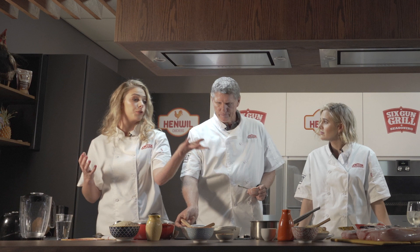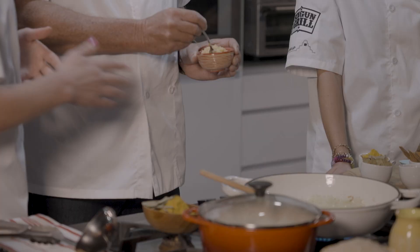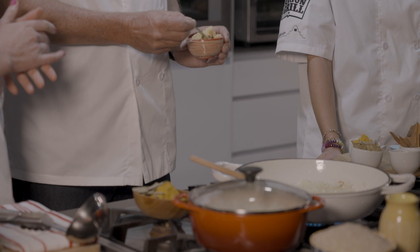With the onions we're going to add garlic and some ginger. We're doubling this recipe because we're using a full pack of Henwill fresh chicken breast — almost about a kilogram. Add a big generous teaspoon of garlic and then we'll add half of the ginger.